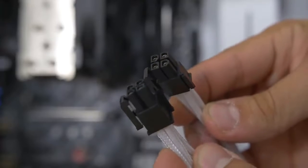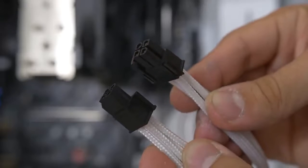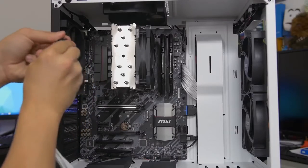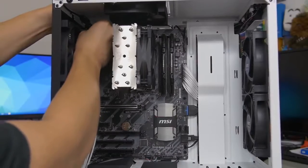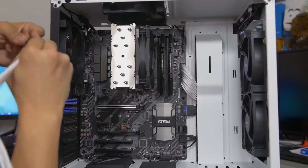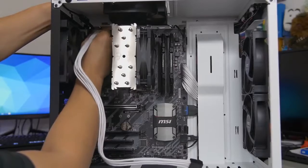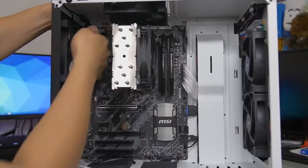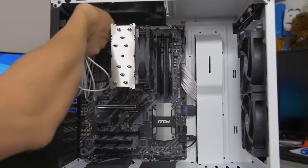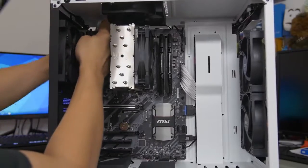Next up is the 8-pin CPU connector. It looks like two cables but it's actually just one that splits off into two — the end that splits is the part you plug into your motherboard. Sometimes when it's split you'll have a little mechanism to lock the two halves into place. The header on the motherboard for this is typically located in the top left corner. This port can be a pain, especially if you don't have much room. If you're using water cooling radiators, sometimes it's best to install the power supply first, then the motherboard, and plug in this cable before installing your radiator, because the radiator can easily block access to the 8-pin.